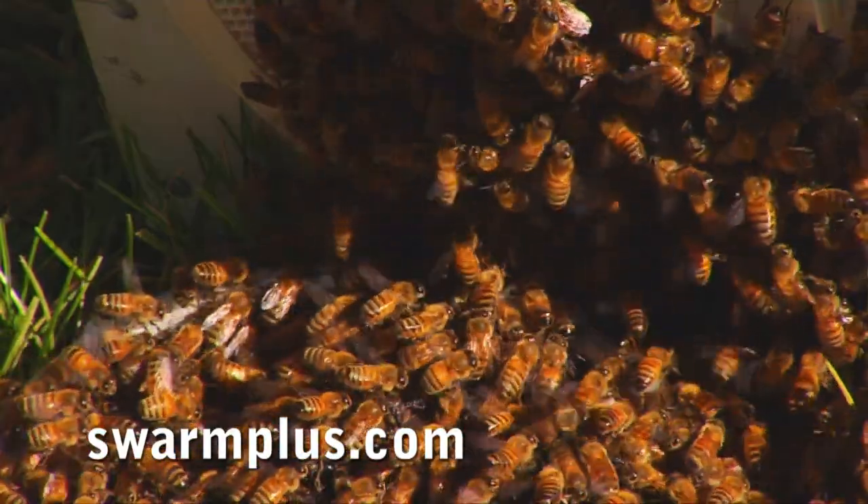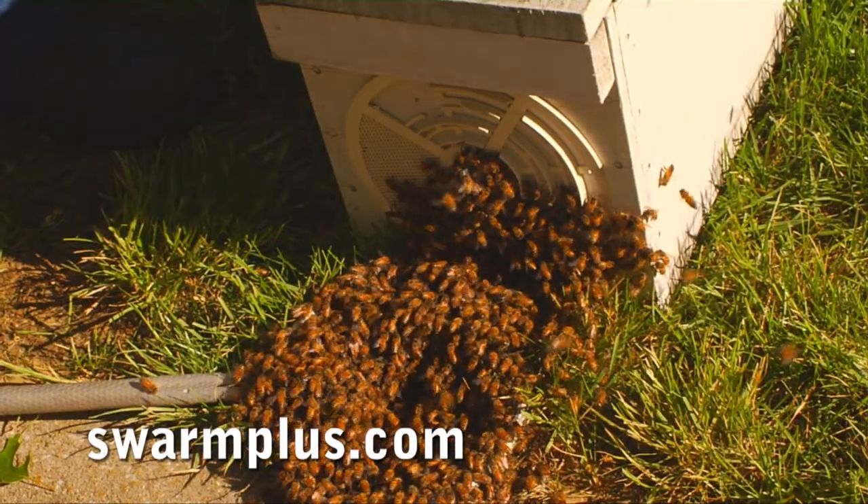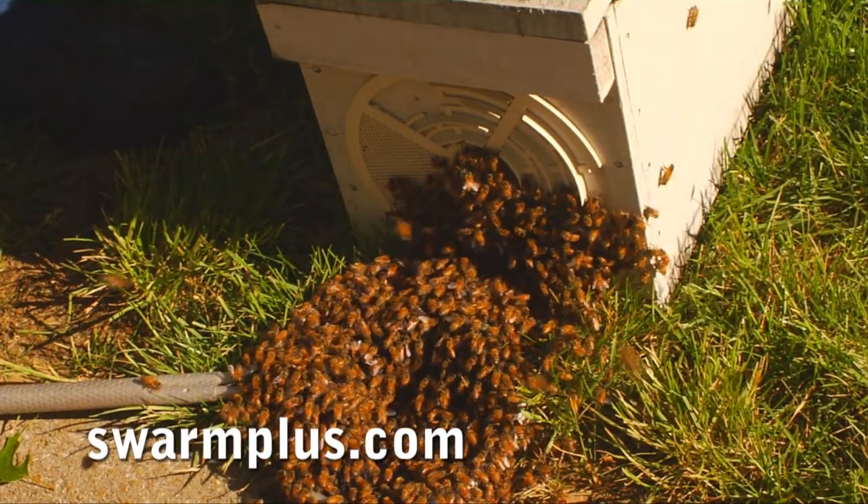Looks good, looks real good. I still don't see the queen going in, but that doesn't mean she isn't in there.